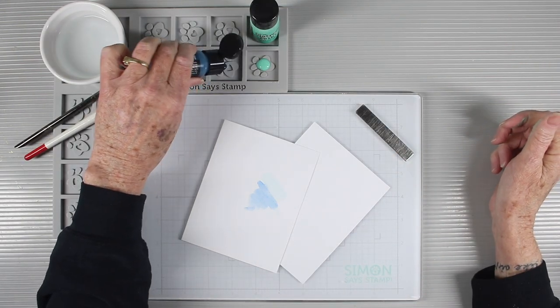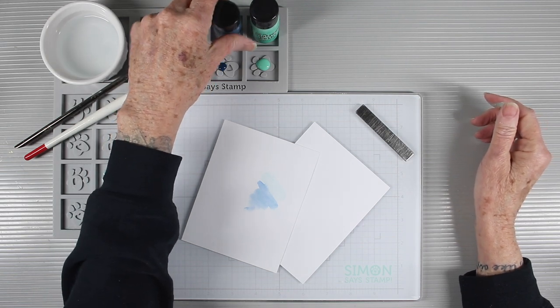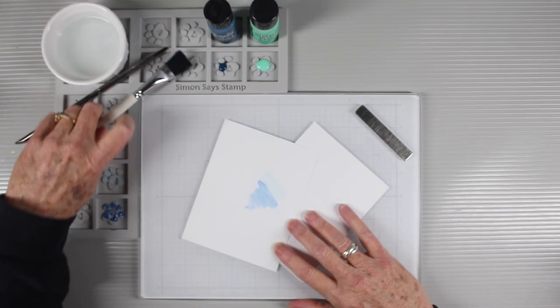Another way to use the holder is as a palette for your paints. You can squirt out as much as you want and then place your bottles above your wet paint so you can easily identify the color, and they're handy for when you need more.